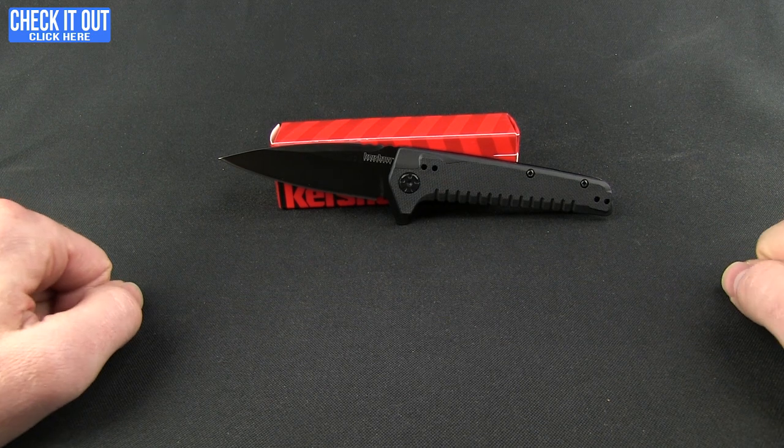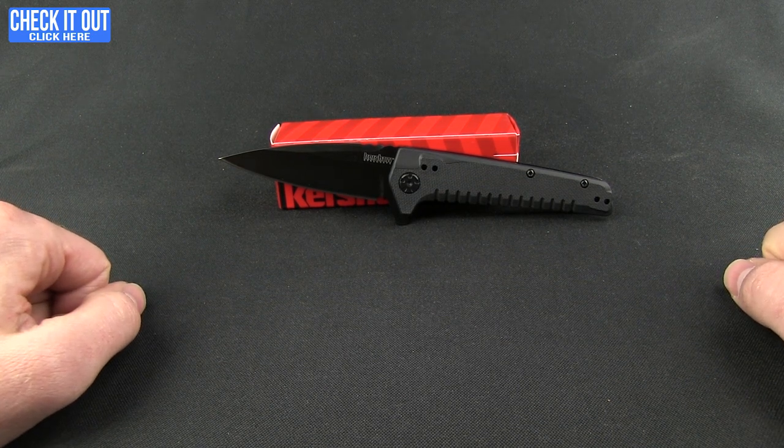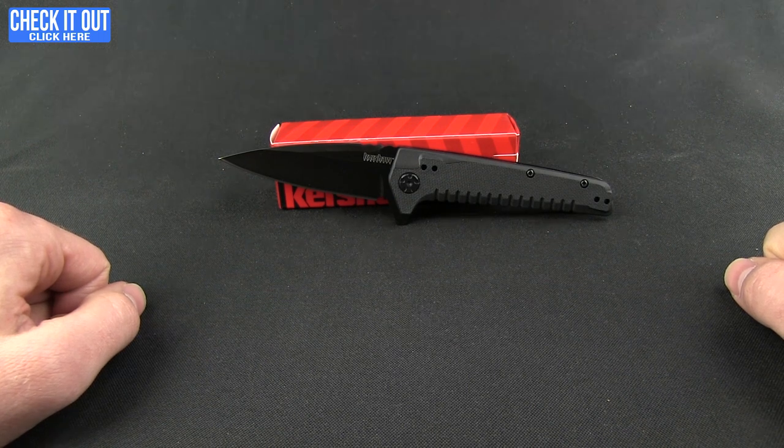So there you go — that is the Fatback, a mouthwatering delicious little EDC. Go ahead and click the check-it-out button, head over to our website, and find out all the specs and details on this knife. Thanks for watching everybody, and as always, have a good one.